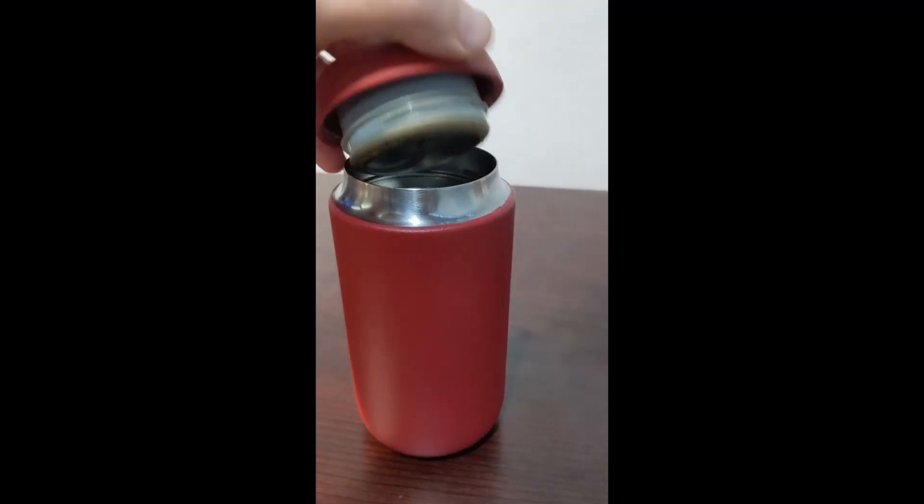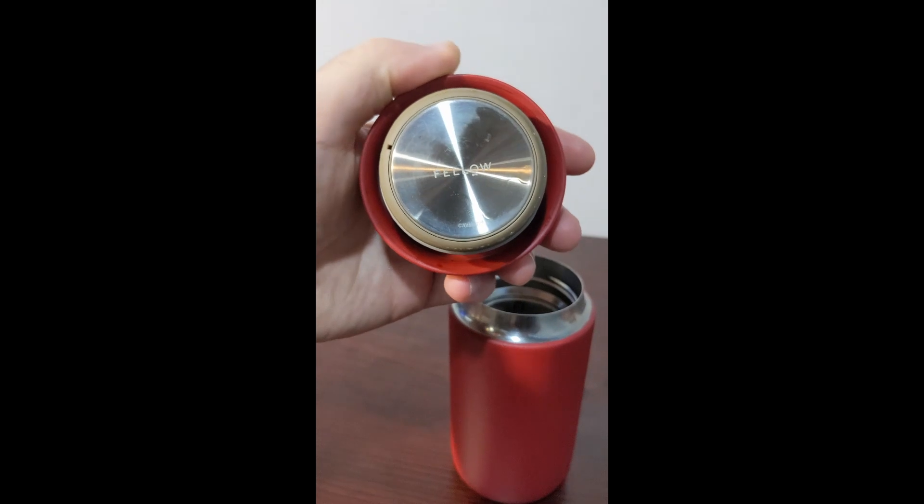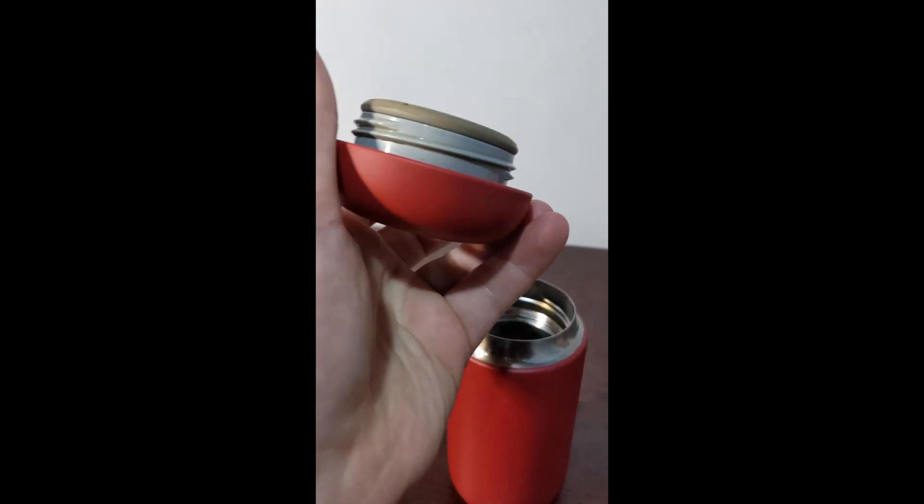Probably my favorite part about this mug is the big gasket that you get on the top. This gasket makes sure that your coffee stays inside and nothing comes out. That was probably the biggest selling point for me. If I'm taking my motorcycle to work with gym clothes, work clothes, and a laptop in my backpack, I did not want a coffee mug that could leak all over everything. I have never once had a leak out of this thing. It's super easy to pop off and clean, and it's probably my favorite feature.